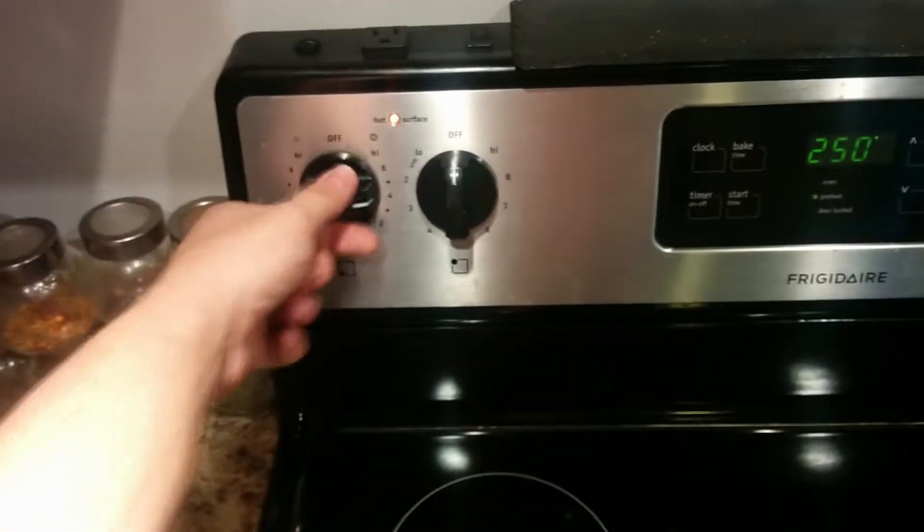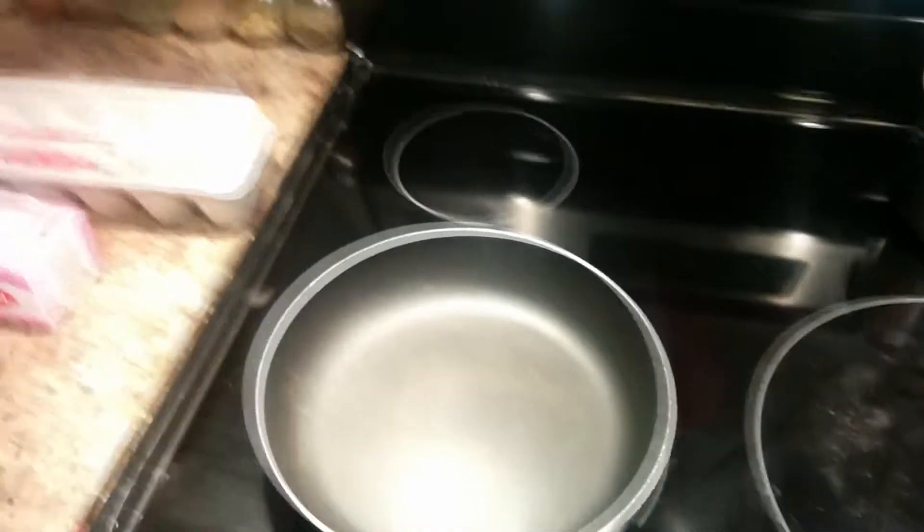We're going to start off just by using a medium heat, let the pan get a little bit warm, and then we're going to add some butter.